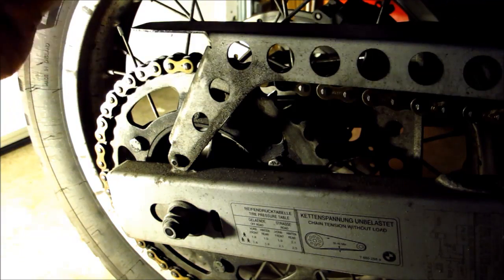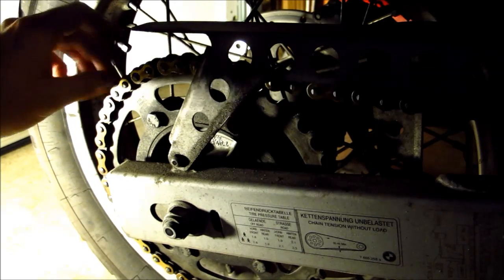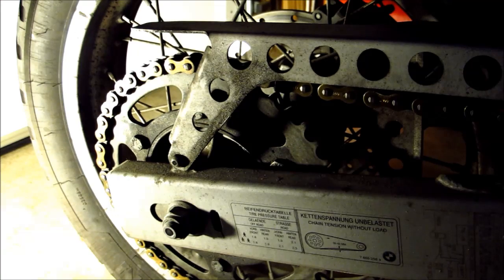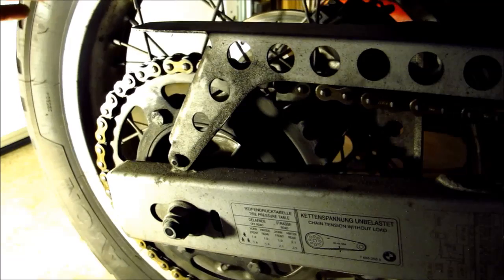The chain is pretty clean now. You can always clean it more, but a quick and not-so-messy way that I did for now is fine.